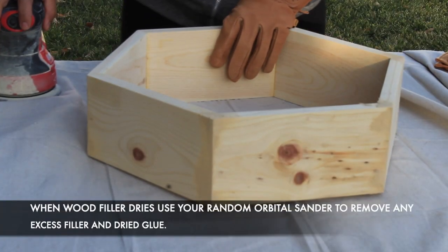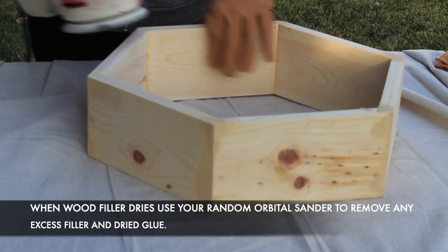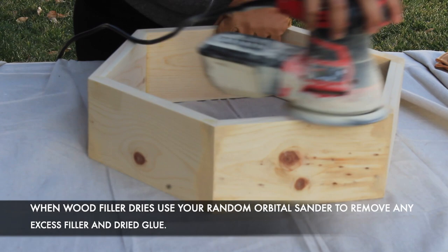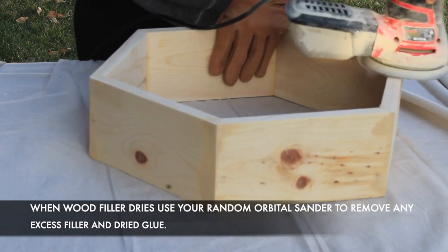Using the same 150-grit sandpaper and random orbital sander, you're going to want to sand off any excess wood filler and glue that you have and get this piece ready for stain.